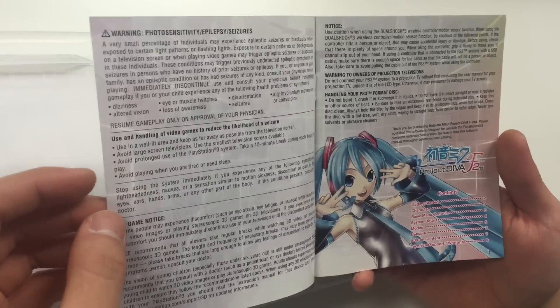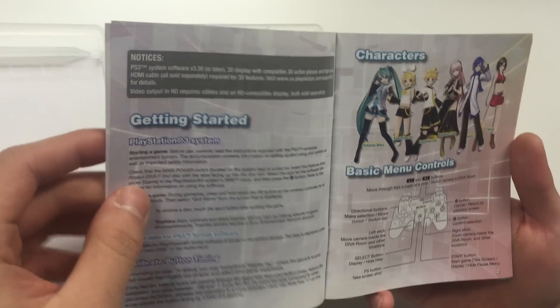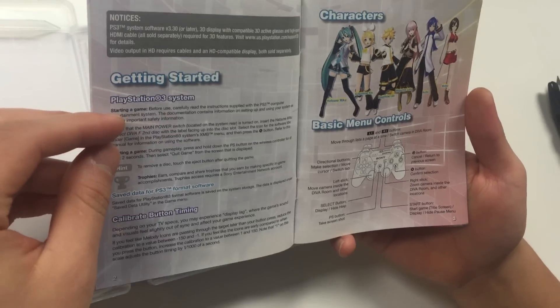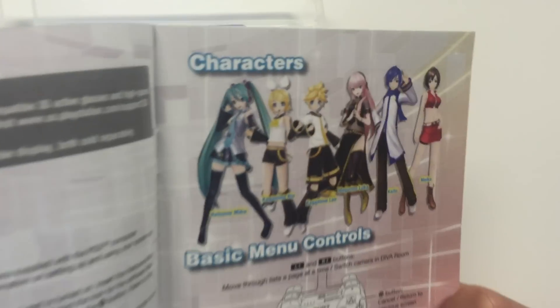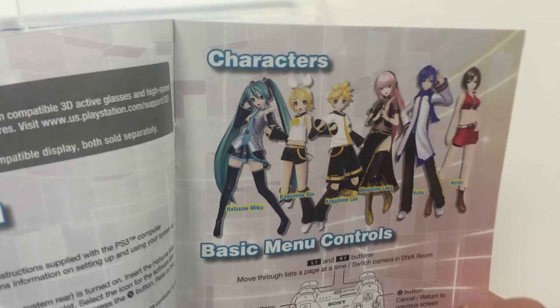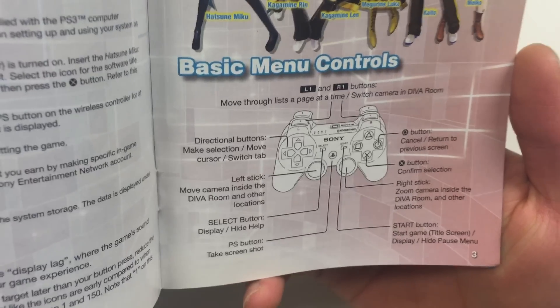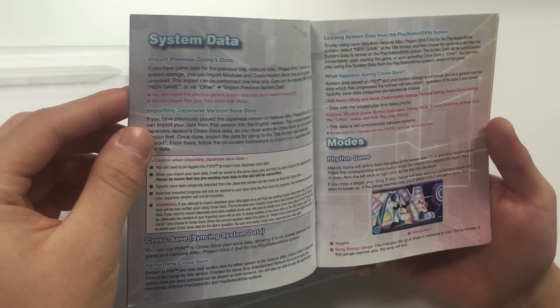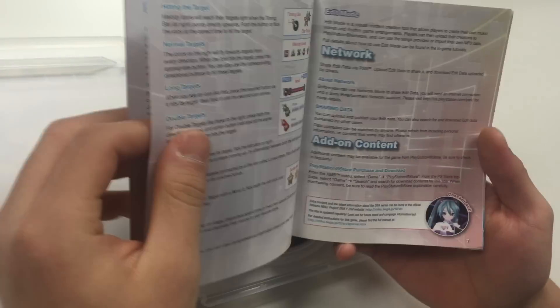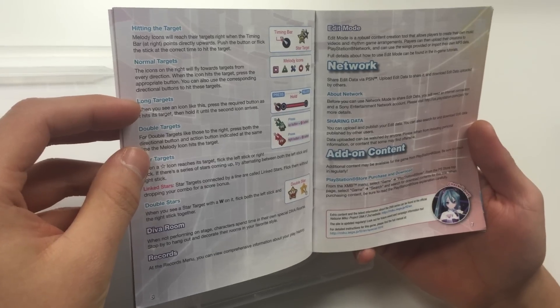Skimming through the PS3 manual — you've got warnings, a 3D game notice, and more warnings. There are some notices and a getting started section. There's a character page — let's get a quick zoom-in of the characters. Below that are the basic menu controls, systems data, information about the modes, targets, network, and add-on content.